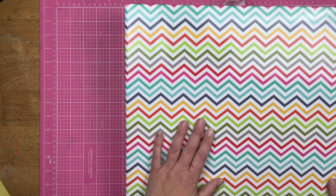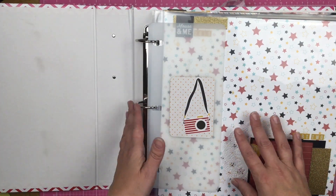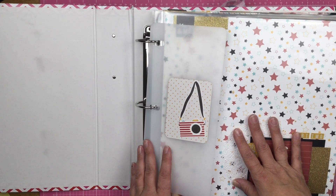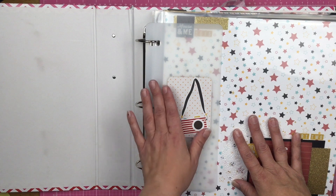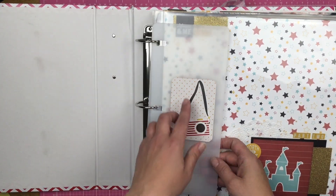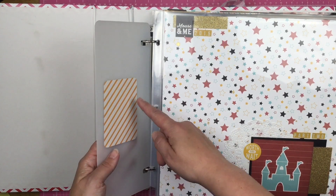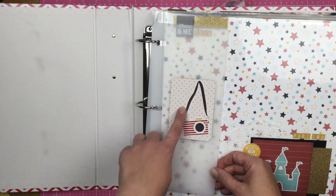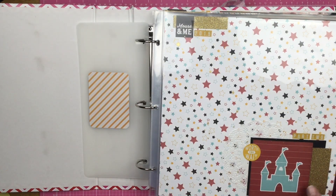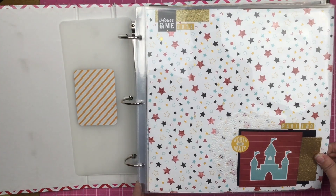This is a Project Life album, which was my album of choice before Project Life kind of tanked. It does have this plastic protector thing. I can't stand the branding, so I used two Project Life cards, adhered them to cover up the branding, and then I put a camera on this one just to give it that Disney feel. So here we have part two of the album.